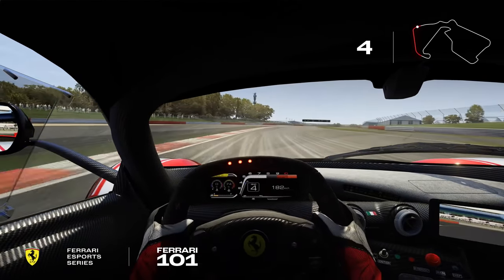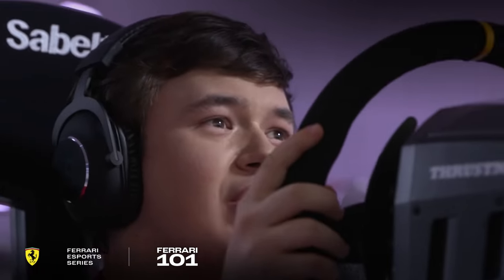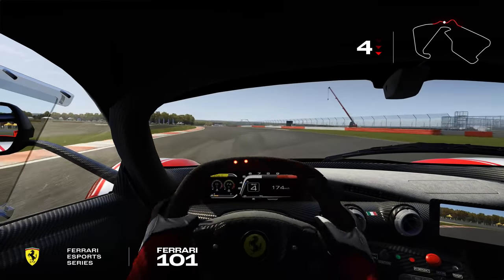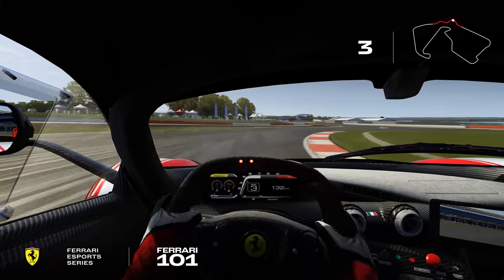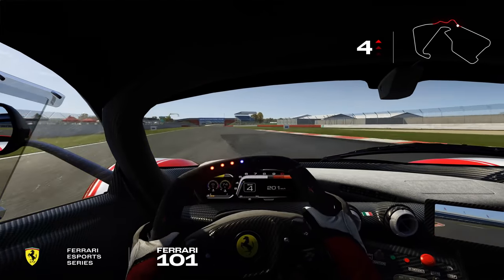We arrive then through the fastest part of the track — Maggots, Becketts and Chapel — a phenomenal section. We shift down from 6th to 4th for the 1st one, then down another gear into 3rd for the 2nd one, really important to hug the apexes here. We keep 3rd gear on the exit onto the hangar straight, then up the gears as we accelerate. It's very important here to have a good exit, so watch the line for that.